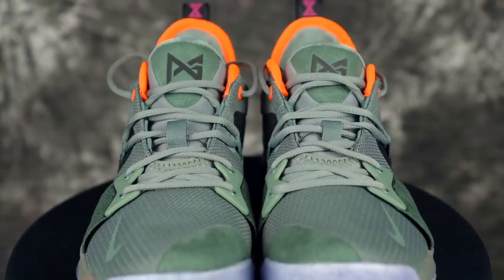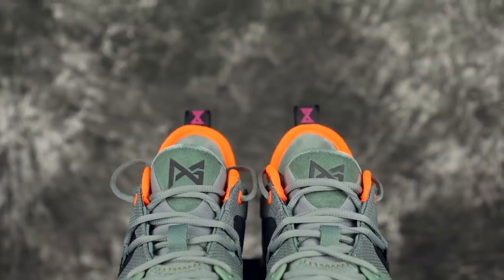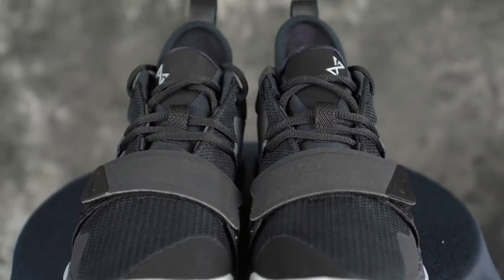The PG logo on the tongue is in a different place — on the PG 2 it's directly in the middle, and on the 2.5 it's off to the side a little bit more.